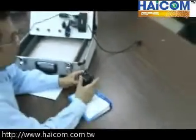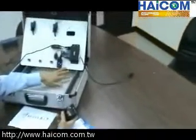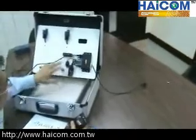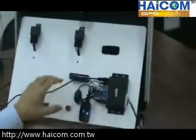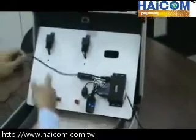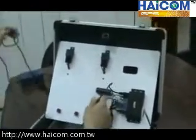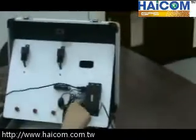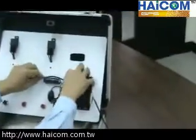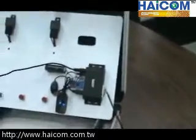Now I'd like to show you how the car kit was installed on a demo phone. Because we are not in the car, we will connect the power source from the cigarette lighter instead of the car battery. Either power source is okay.